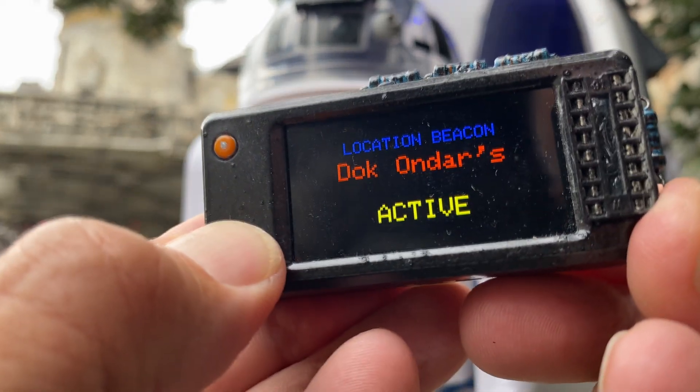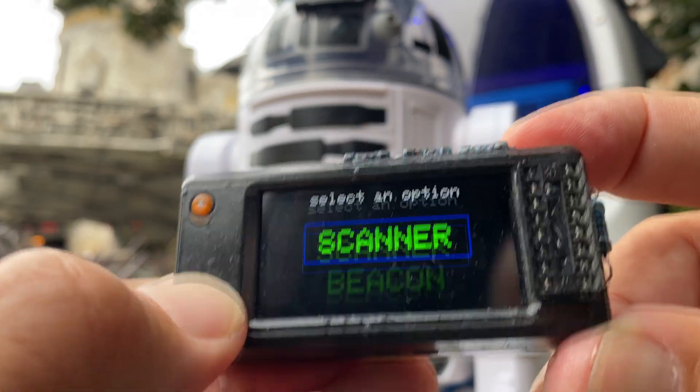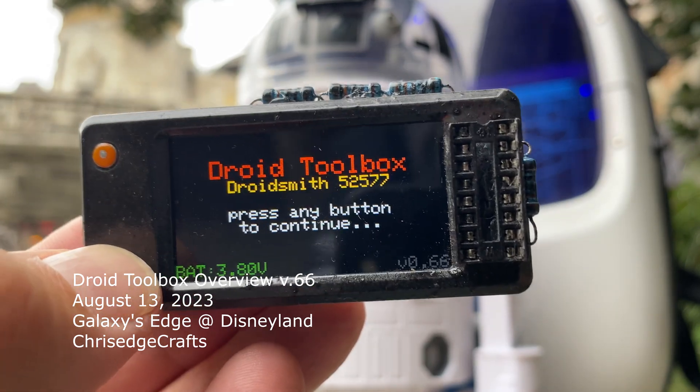This is what it can do, and it's actually a really cool device. This is a little customized case that I made. I really recommend this — it really brings your droid to life outside of the parks.